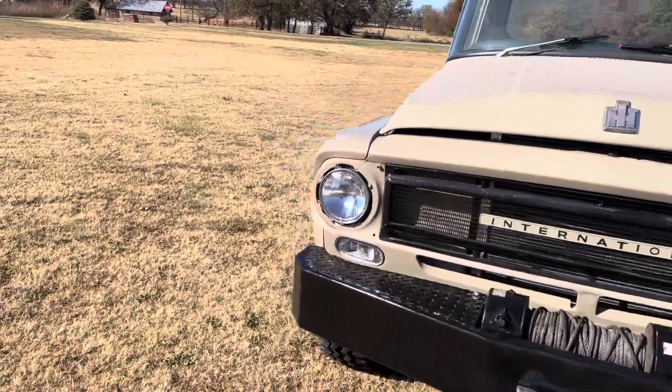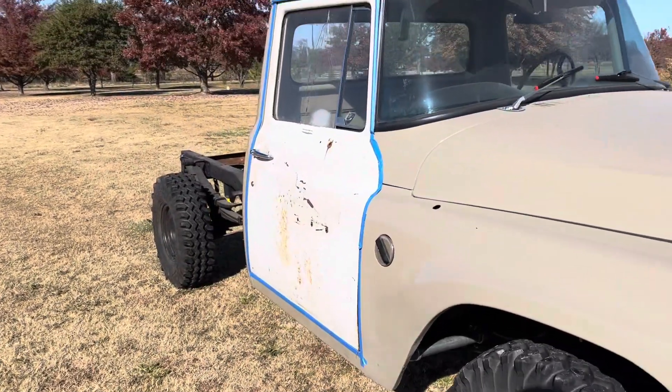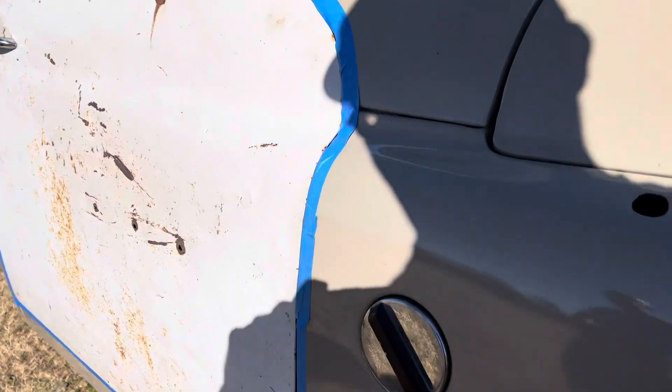We got a door on there now, and got a fuel tank on there now too.